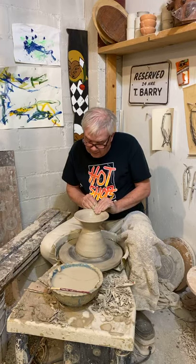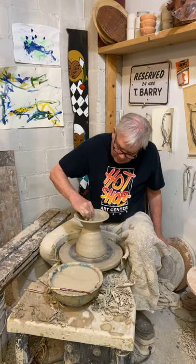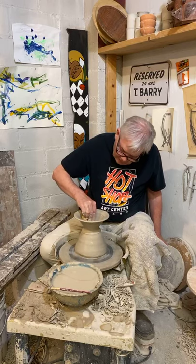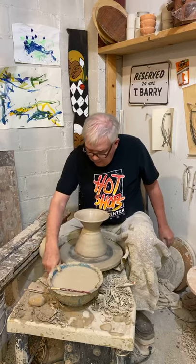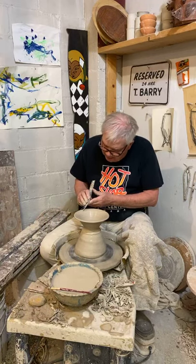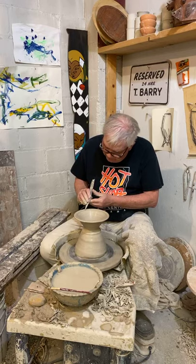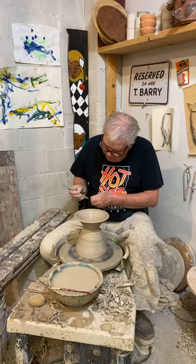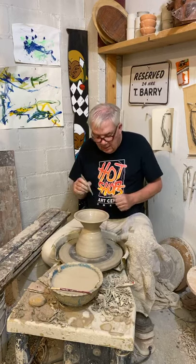Flatten out this rim just a little bit. Take the water out of the bottom. Sometimes I like to leave a nice little swirl in the bottom. Then I'm going to play with the rim a little bit. If I want some nice straight parallel lines and I hold my tool real still, because the pot is turning, I can make these real nice straight parallel lines.